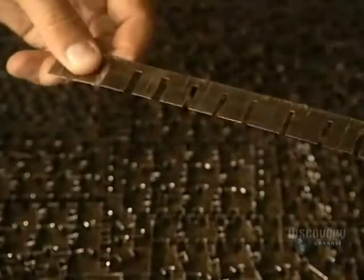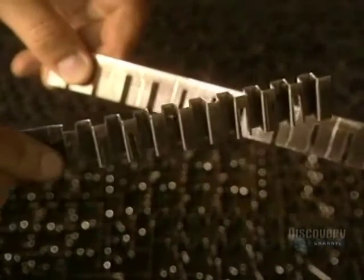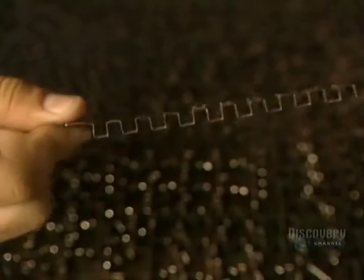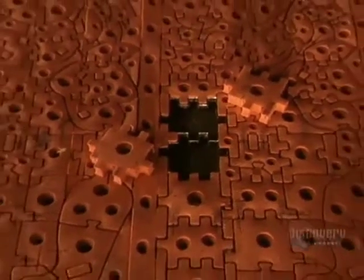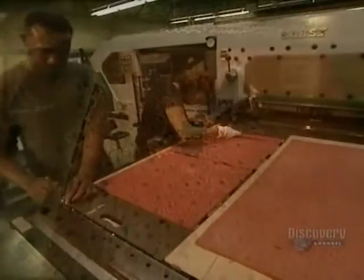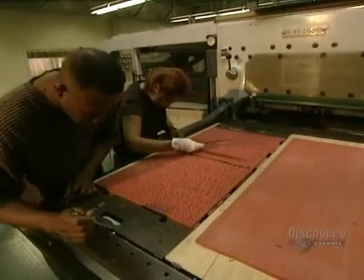Good blades are needed to cut puzzle pieces. Here are the blades for the master die, which will cut out printed sheets of different models. The master cutting die is unique to each puzzle — it is the specific pattern used to make the puzzle. They measure it meticulously to obtain a perfect register.